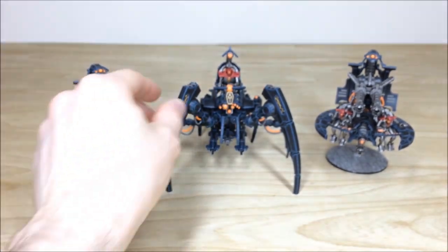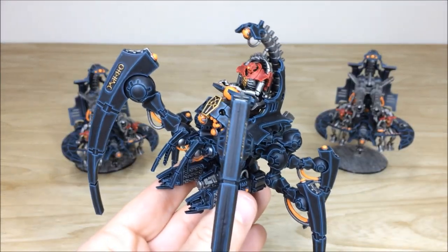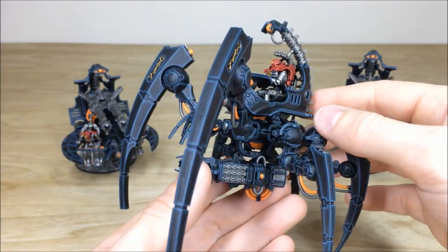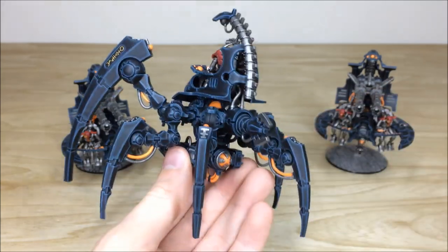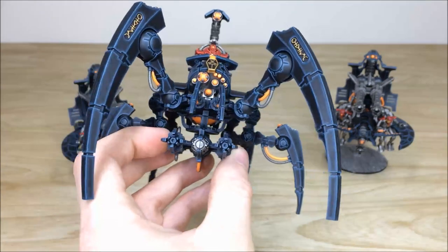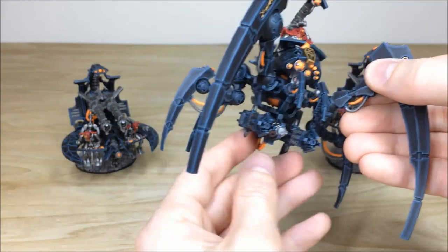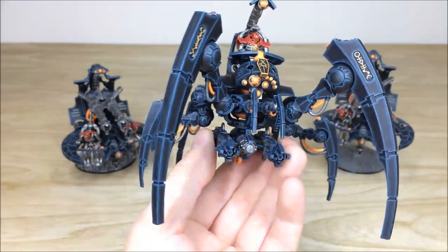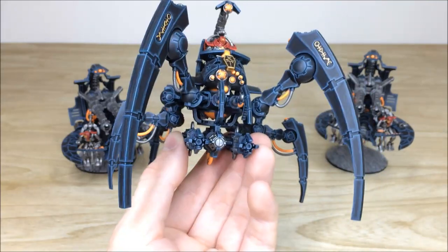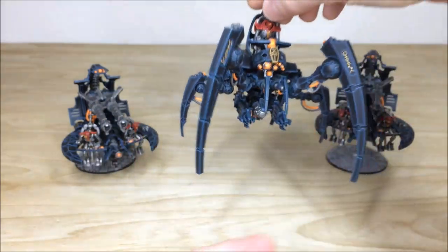Then we have the Triarch Stalker as well, which is a very cool model. We've got that lovely red armour on the Necron pilot, with all areas of detail fully picked out and highlighted in a really lovely scheme. All the lights, lenses, and power cables are done in orange to really make those areas of detail explode off the model. All the runes and Necron glyphs are picked out in gold just to complement the rest of the scheme and make them stand out.